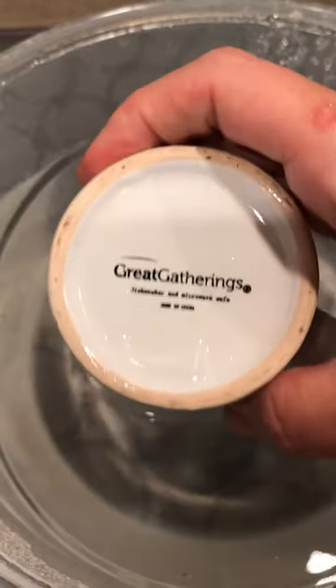I let it sit for 24 hours before putting it in the oven. As you can see, it's actually a great mug — I'm rubbing it and nothing is coming off.